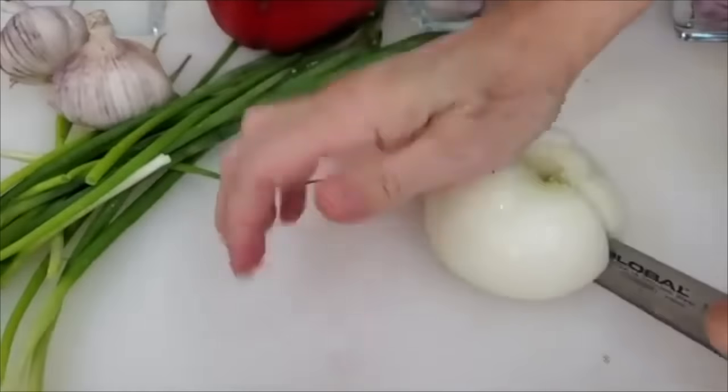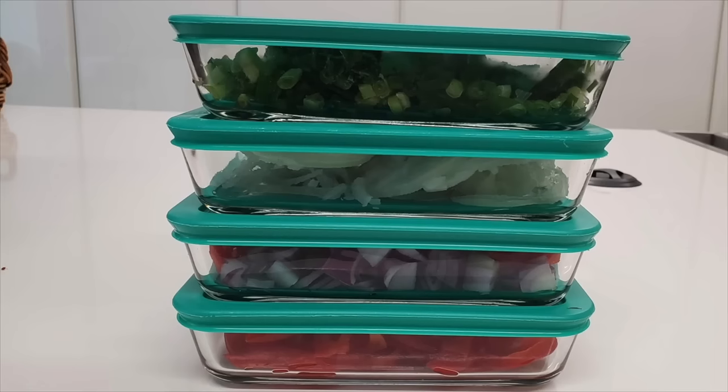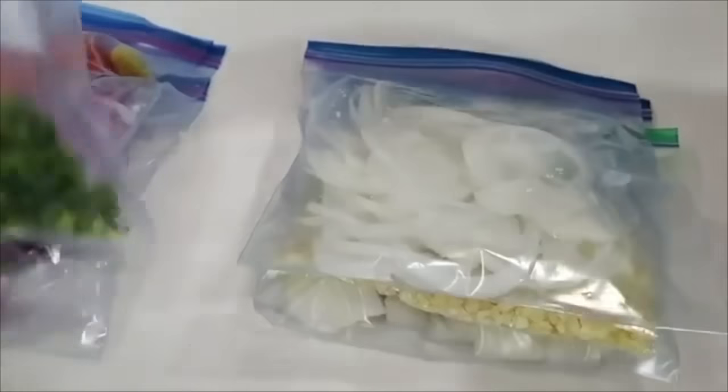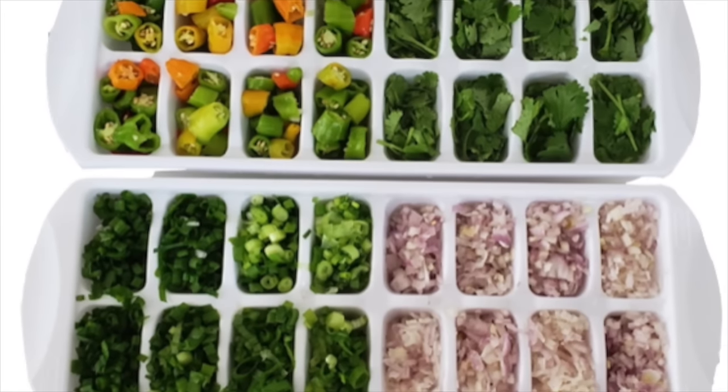We'll have them frozen and your food will taste delicious. Store them and have amazing seasonings and vegetables frozen for you anytime. Enjoy cooking with no mess.